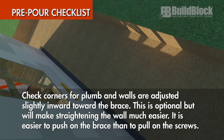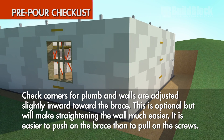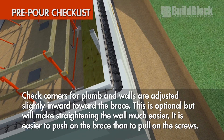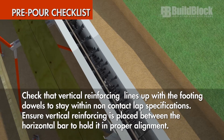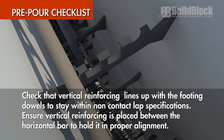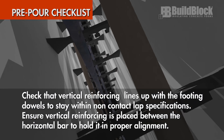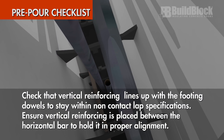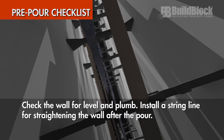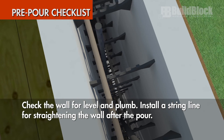Check corners for plumb and that the walls are slightly adjusted inward toward the brace. This is optional but will make straightening the wall much easier — it is much easier to push on the brace than to pull on the screws. Check that vertical reinforcing lines up with the footing dowels to stay within the non-contact lap specifications. Ensure the vertical reinforcing is placed between the horizontal rebar to properly hold it in alignment. Check the wall for level and plumb. Install a string line for straightening the wall after the pour.